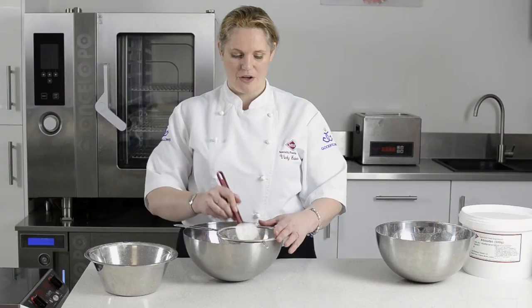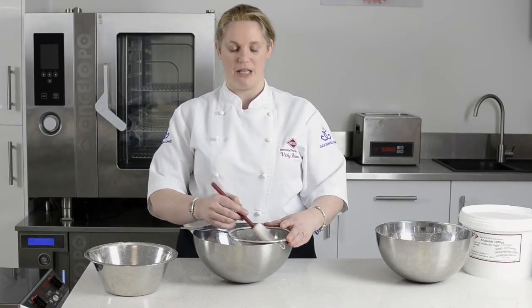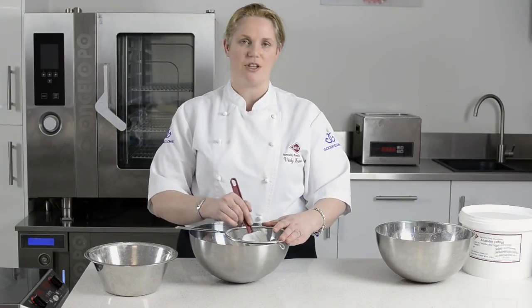Here I've used a 70% extra bitter chocolate, but to enhance your chocolate powder you can add a few drops of orange oil or peppermint oil to give you a different profile. What's also very nice is to make a caramelized chocolate using some white chocolate in a water bath at 50 degrees for a couple of hours. You'll see that the sugars in the chocolate will actually caramelize, which just gives a different dimension to your chocolate powders.